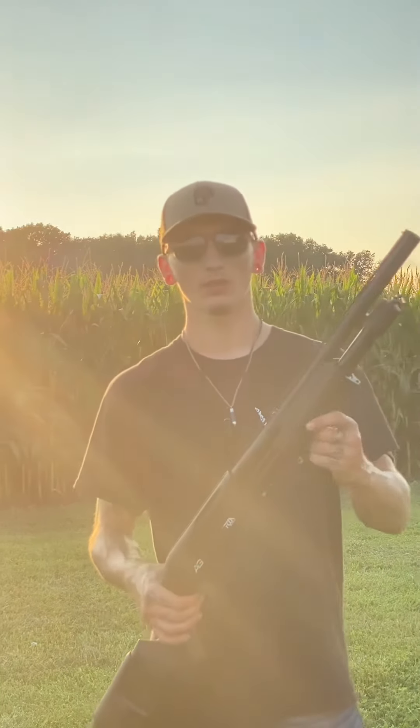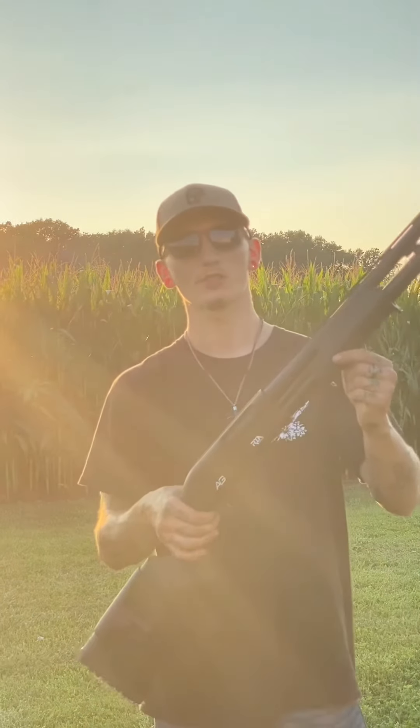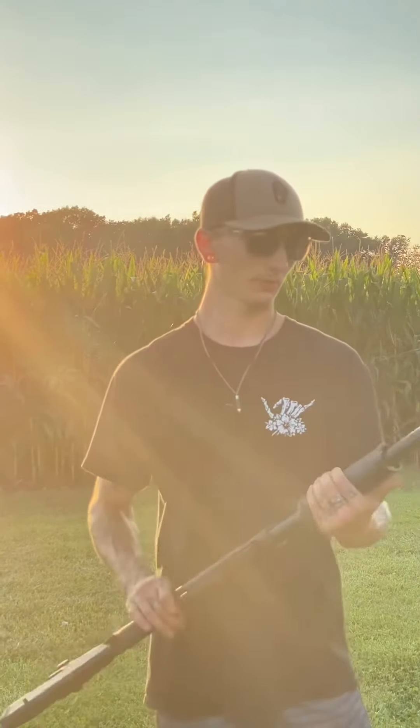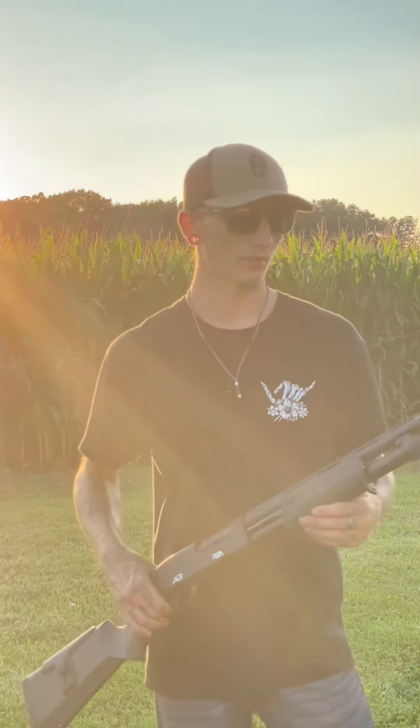Alright, there's your preview of the Rock Island all-generation 12 gauge pump shotgun. This is a very nice shotgun. I love it for the price. It is the ultimate budget shotgun — I would recommend it to anybody.